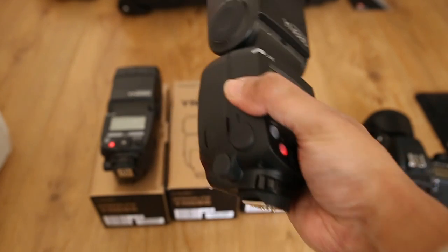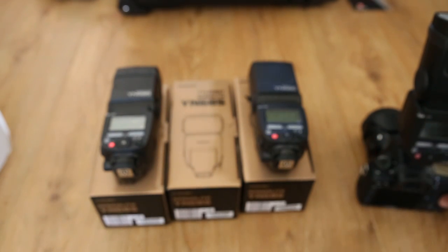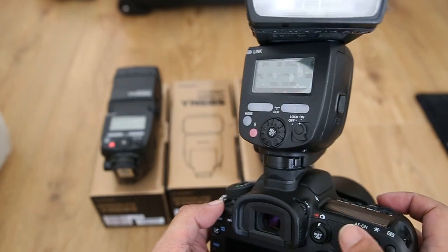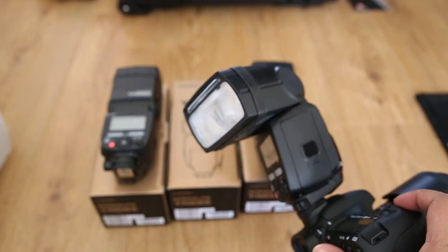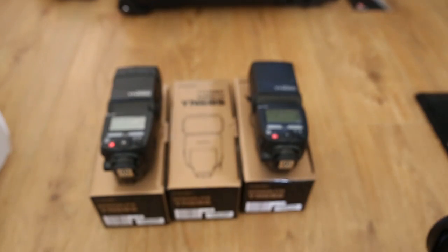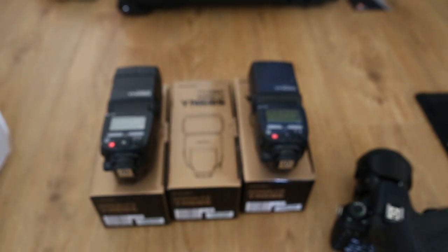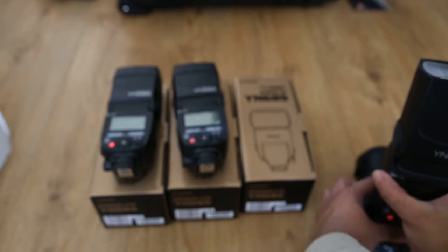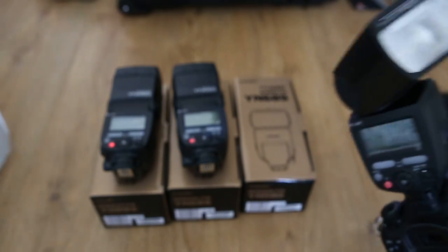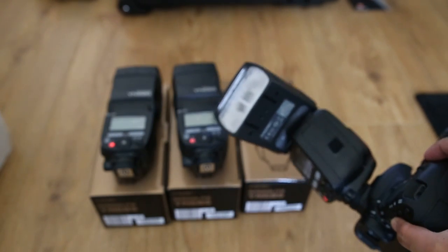Now I'll mount one of the ones that does work onto my camera just to show you. Okay, so I've just got my 7D Mark II and as you can see it fires the flash. And if I swap this over for the faulty one — the zoom just worked there taking the picture, but no flash.